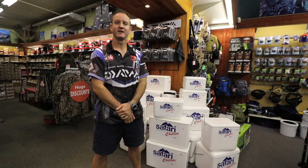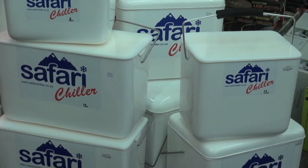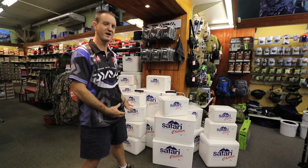The Safari Chiller needs no introduction. It is most probably one of the best bait preservative solutions on the market today. What I'd like to discuss is what makes these boxes so great and the range that we have of them.